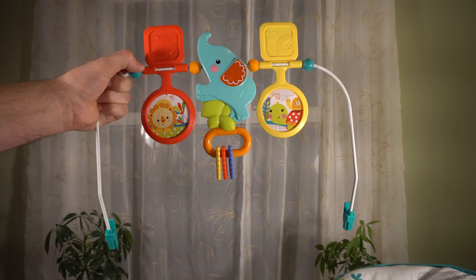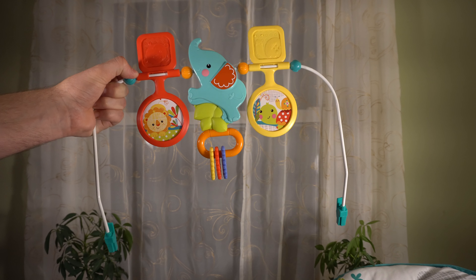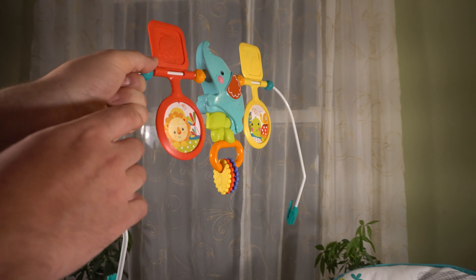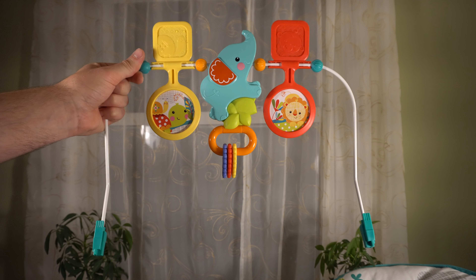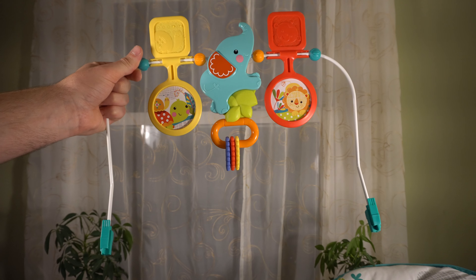This is the toy bar. It attaches to the top of the seat and just provides some things for the kid to play with. It's pretty basic, but this set is only $25 to $29, so you can't really expect too much.